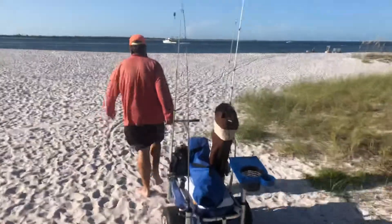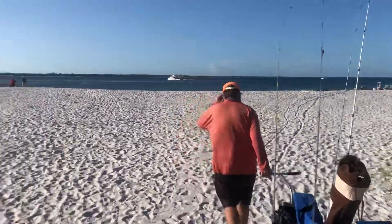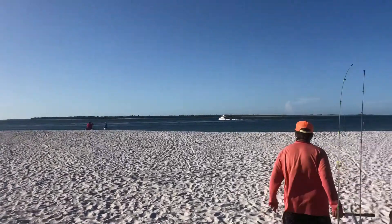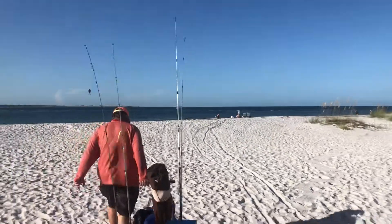A little windier than I thought it was going to be. We'll be out here trying to catch some whiting and flounder and maybe some pompano. Not sure we can shoot that today, but we'll see.